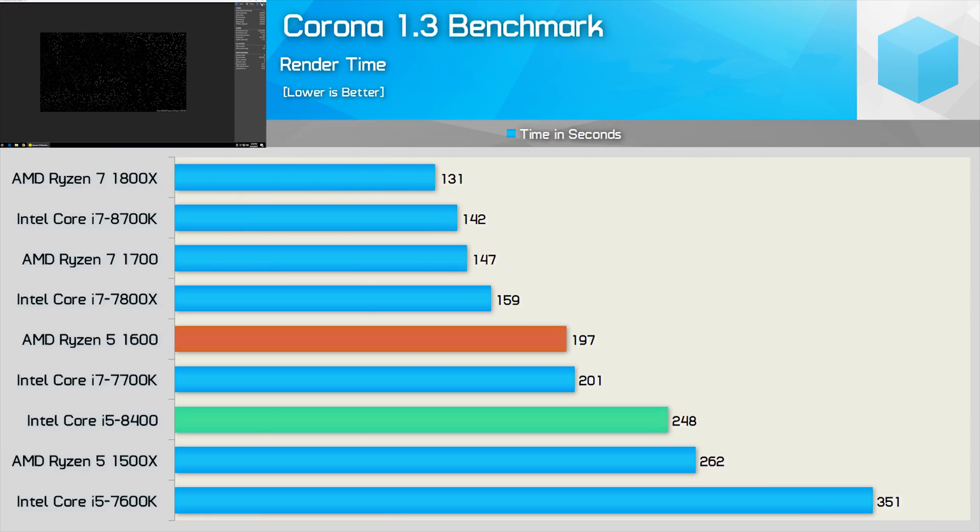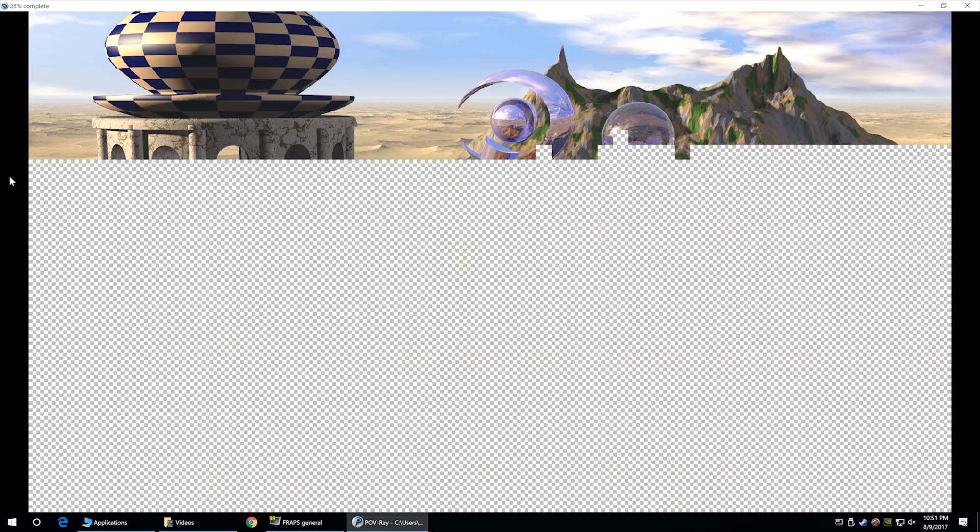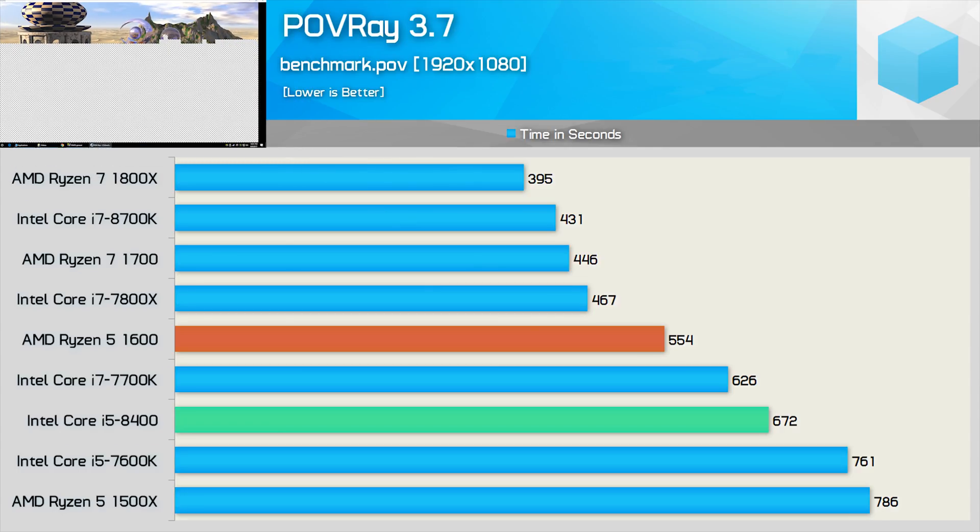Next up, we have the Corona benchmark, where the Core i5-8400 wasn't much faster than the Ryzen 5 1500X, completing the workload just 6% faster. It was, however, 42% faster than the 7600K — an impressive step forward. The final application benchmark, POVray, finds the Core i5-8400 situated between the Ryzen 5 1600 and 1500X, as well as last generation's Core i7-7700K and i5-7600K.